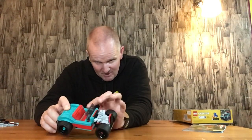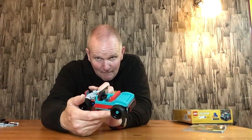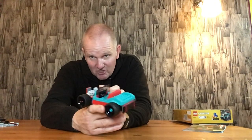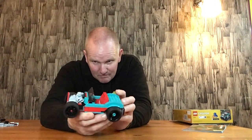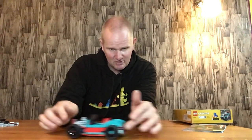It does look good. They've used the wheel arches on the back, and there are special little bits on the tires on the back as well, so they've done the tires slightly differently. You've got the street tires — the racing tires — on the front, and the heavier tires on the back. It rolls quite nicely.